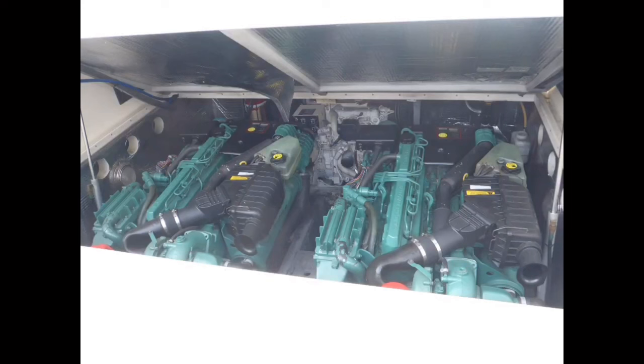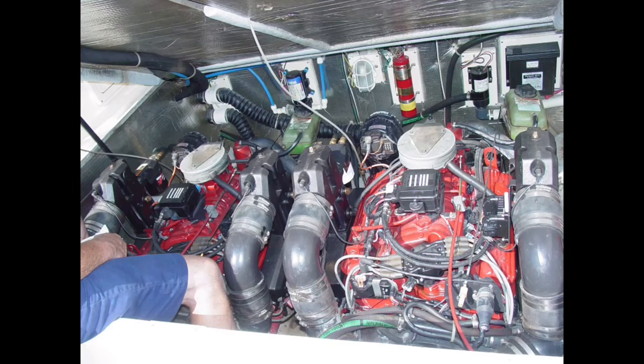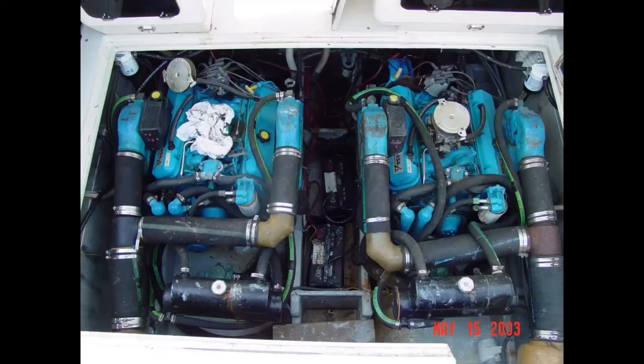Small boats and big engines often equate to major headaches from both a survey and upkeep standpoint. The more of a pain it is to do maintenance, the greater the chance it won't get done. These twin 454 Crusaders were shoehorned in so tight that an average-sized person can barely stand sideways between them, much less access components to conduct preventive maintenance or repairs. It's almost impossible to physically access the space or equipment located forward and outboard of the engines. The owner commented that when he had to replace the battery charger, located on the bulkhead forward of the starboard engine, he hired a seven-year-old boy to squeeze into the space and unscrew the mounting bolts and install the new unit.